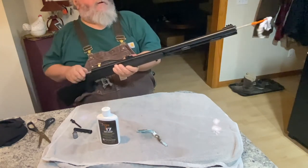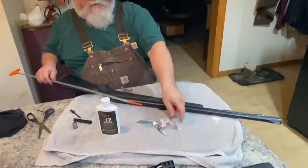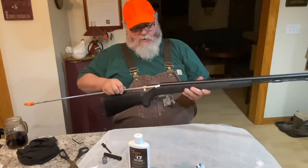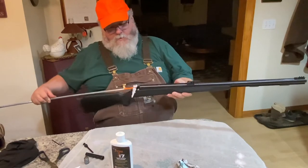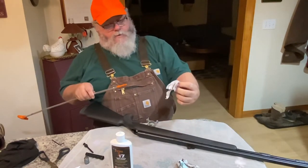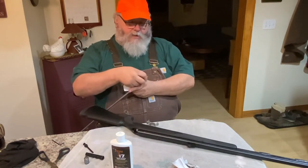You run a wet patch down and then start putting dry patches to it to get it cleaned up, just like with any other firearm. You can see there's quite a lot of residue that comes out. It usually takes two or three dry patches to get it all the way clean — longer if you don't use bore butter. Bore butter keeps the black powder residue from sticking to everything. I always try to clean the threads out as best I can too, because they're always dirty.